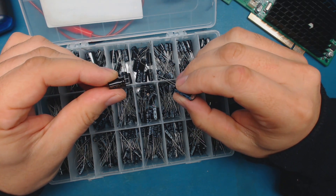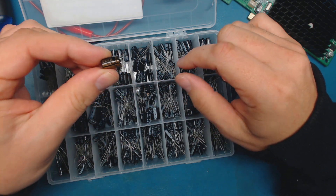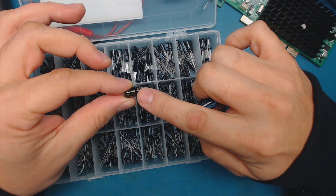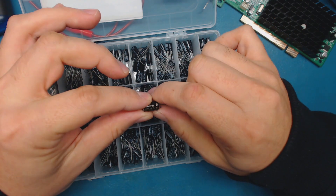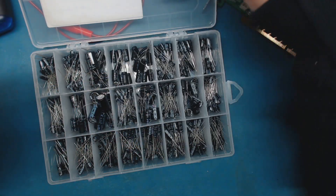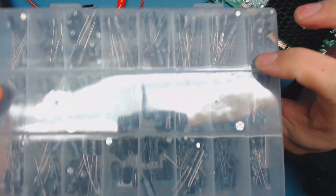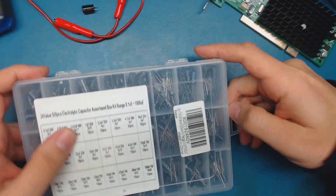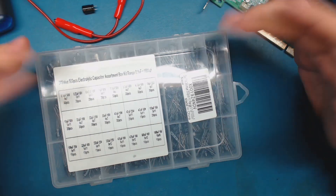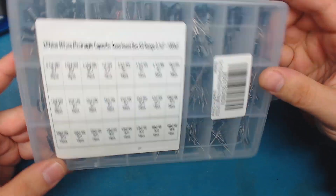At this point you probably just want to find a donor capacitor from something you have lying around, or order a bunch of 6.3 volt, 1000 microfarad capacitors. If you're working on computer motherboards and video cards a lot, very common sizes are 6.3 volt 1000, 2000, and 3300 microfarad - those are capacitors you probably want to keep in stock. These capacitor kits are nice to have for quick, easy repairs on things around the house. They're good for prototyping and projects, or standard filter capacitors for linear regulators. I don't think it's more than 12 to 20 bucks for the whole kit - I'll put the link in the description.